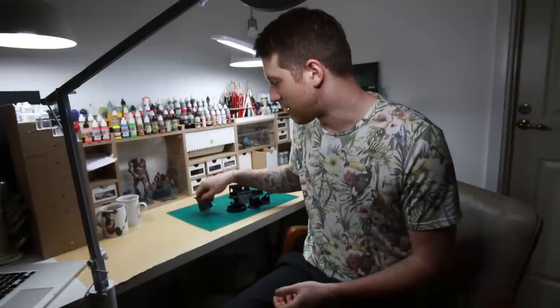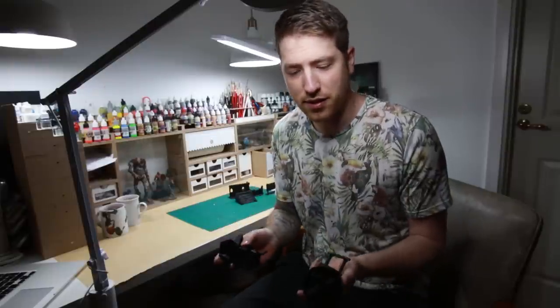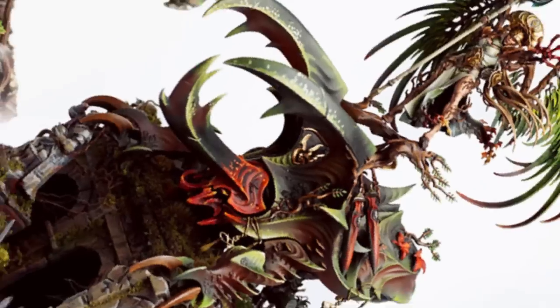Those of you who watched my favorite free 3D printing files video the other week might have noticed that some of my 3D printed terrain is unpainted. So I thought I'd challenge myself and see if I can paint up all of these and prepare them for the table in less than an hour.